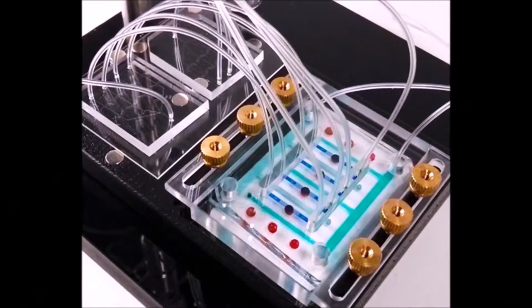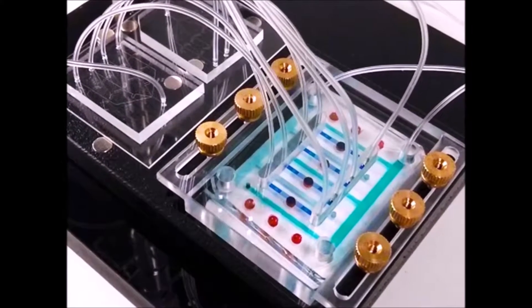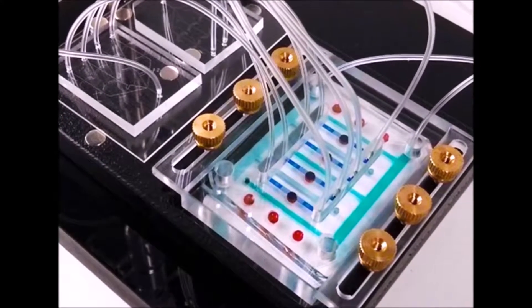The device that we are building is called the MGOCM, the mammary gland organotypic culture module. The importance of the mammary gland is obviously lactation and feeding our young. However, it has a very different kind of developmental pattern where there's a rudimentary organ at the end of fetal development, and then most of the development of the mammary organ actually happens during puberty.